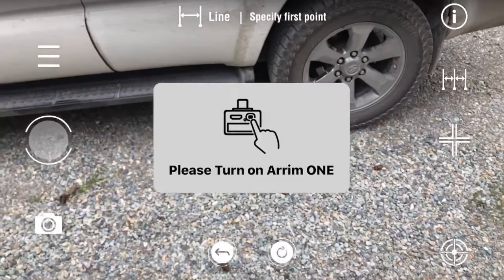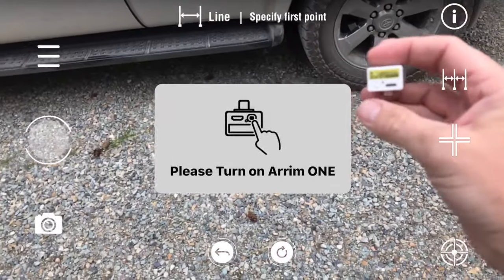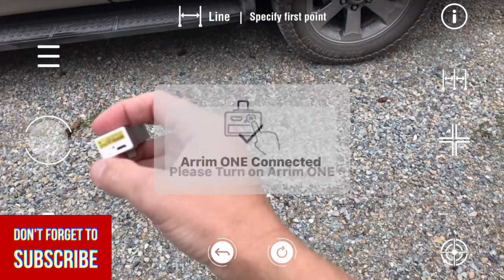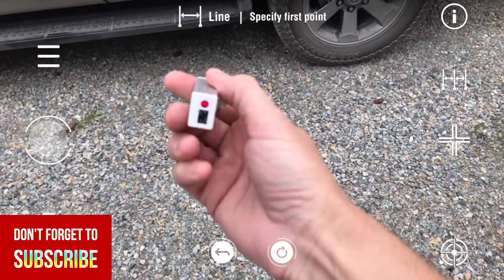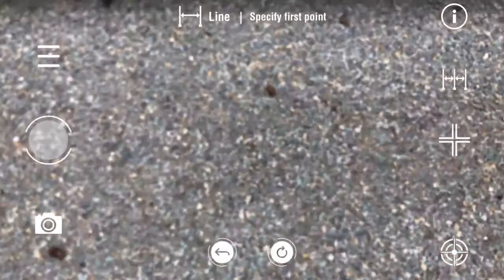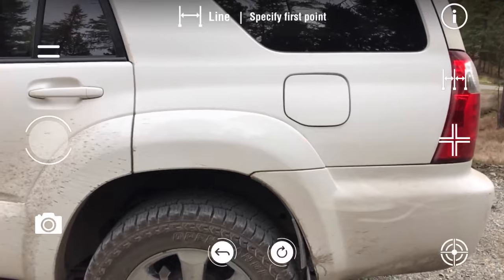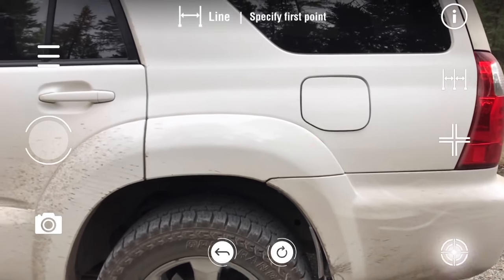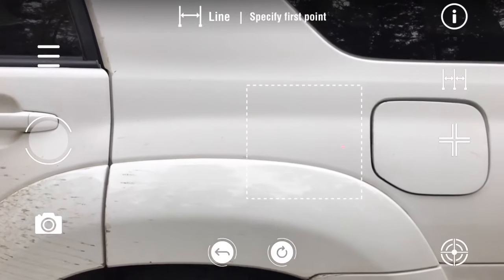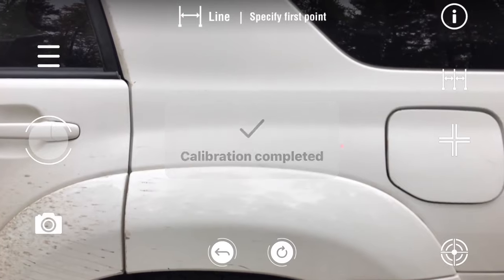So I turn this thing on and plug it in. You can turn it on with this button here. The laser's on, and then I'm going to plug it into the side of the phone. Now we calibrate. Make sure the dot is within that area — you can see the dot there. Calibration completed.